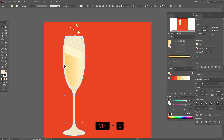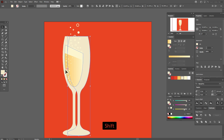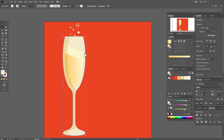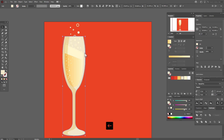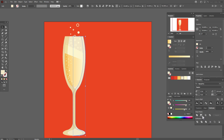Now copy and paste the champagne glass twice. Move one copy to the right, select both copies, then go to Pathfinder Minus Front. Move the shape to front and change the opacity to Multiply. Again copy and paste this shape twice, move one shape to the left, select both shapes, go to Pathfinder Minus Front, set the color to white, and set transparency to 50 percent.